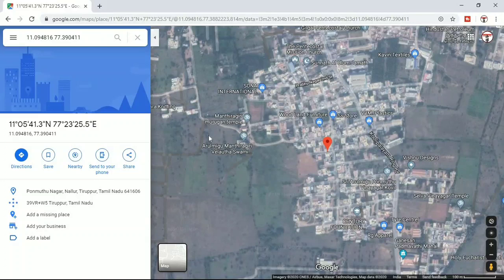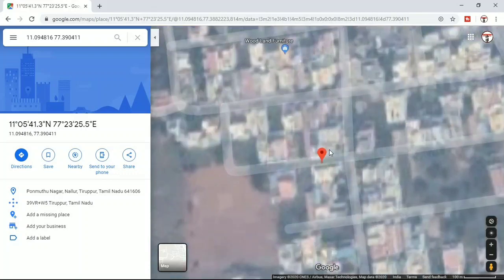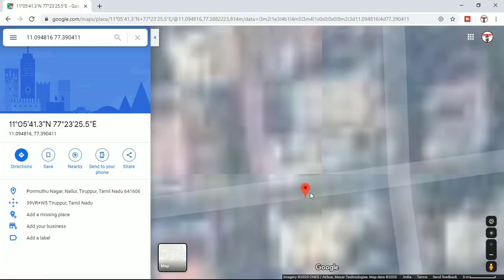This GPS-based IoT project is very useful for tracking location. Subscribe and like — thank you, friends!